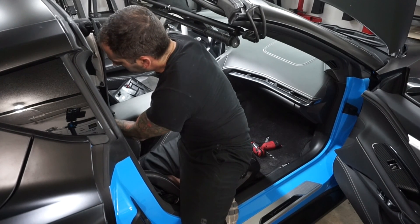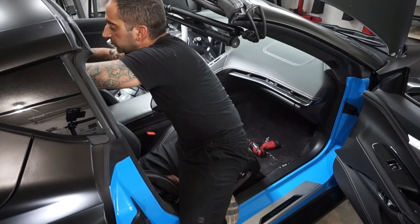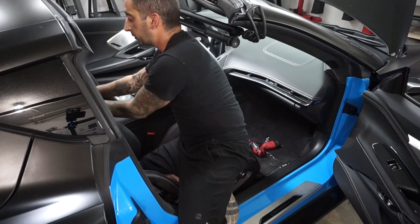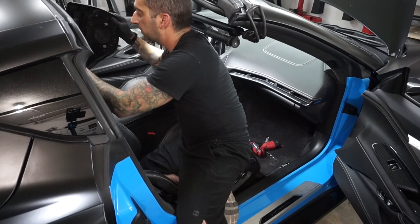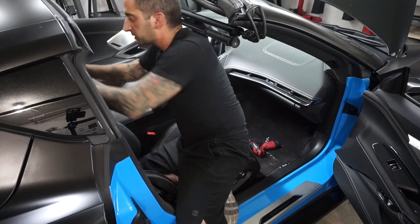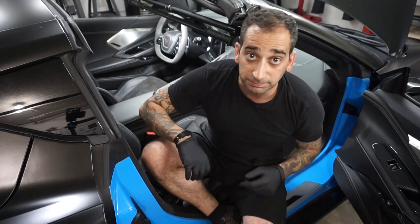Then put these two center pieces back in. Reconnect the battery and you're done. From there, make sure you have no codes. If you do have codes, simply use a code clear to clear them. But if you don't have one, just disconnect the battery and leave it disconnected for about 5-10 minutes, then reconnect — you should be good to go. Hope this was helpful, enjoy.